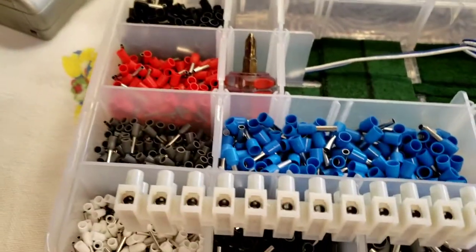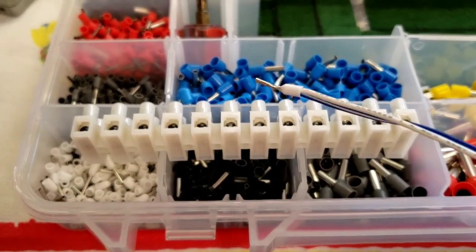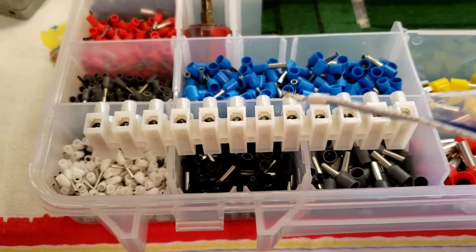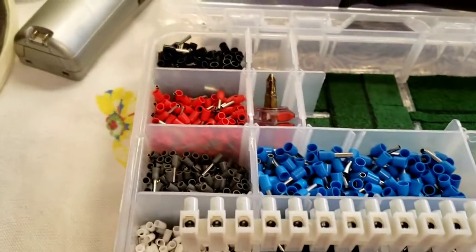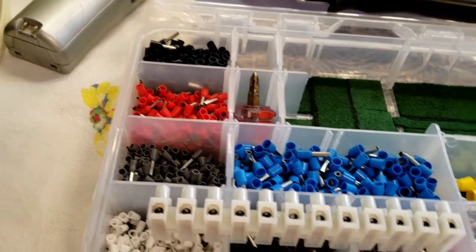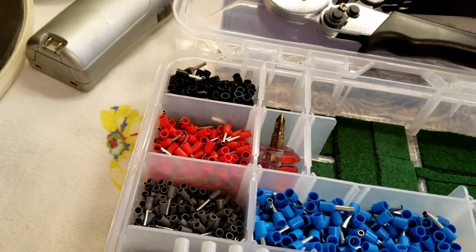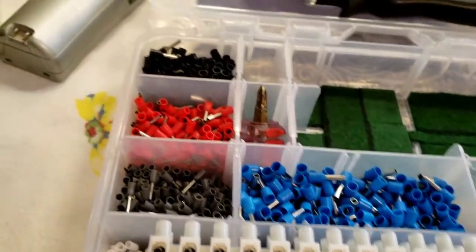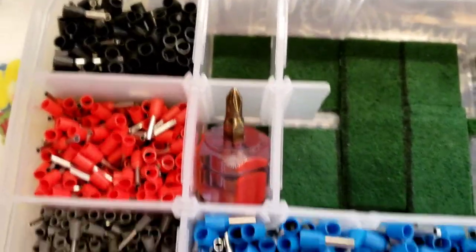If you're using Kato Unitrack, you're gonna use — or some of you guys might use — I use this 26 gauge wire for running my power rail joiners. Well, if you use this style of connector, you can put the ferrule connector on here and put it in the European style connector without worrying about it smashing down. The kit that I got consisted of all the different sizes of ferrule connectors.